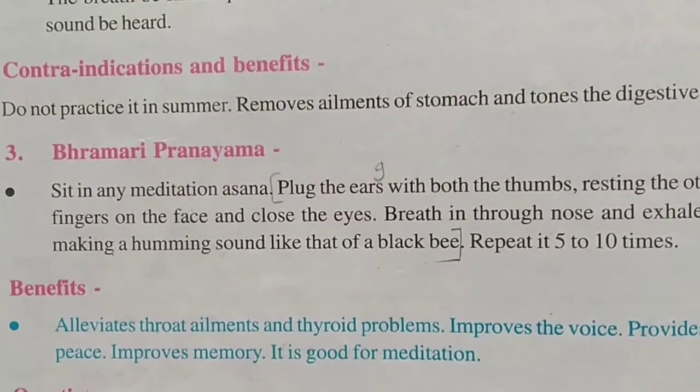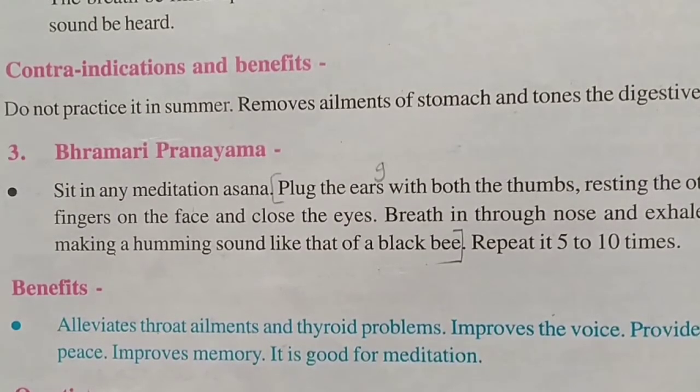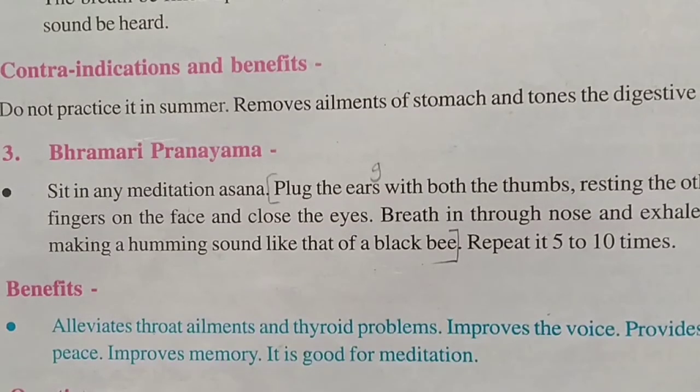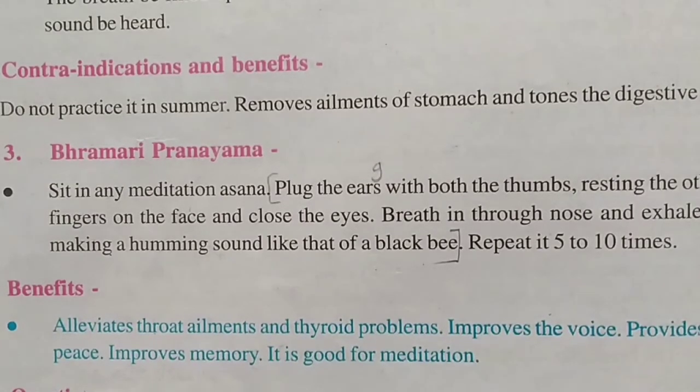Next is Bhramari Pranayama. Sit in any meditation asana and plug the ears with both thumbs. Rest the other four fingers on the face and close the eyes. Breathe in through the nose and exhale slowly, making a humming sound — like the sound of a bee. Repeat it five to ten times.